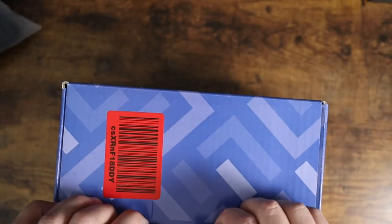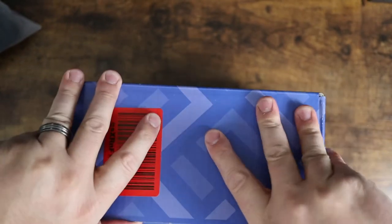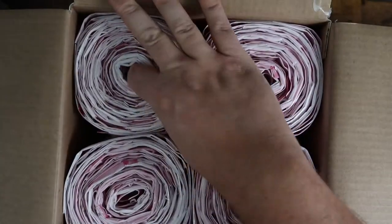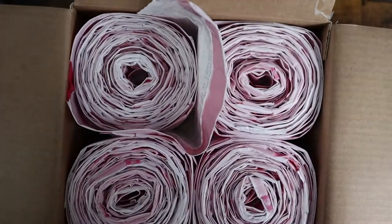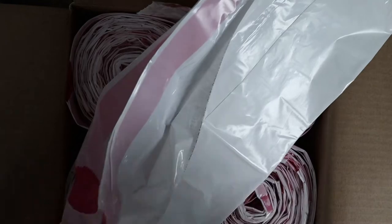We have been ordering these for a long time and I just had to re-up our order. Here's a fresh box of them. As you can see, they come in four rolls in the 200 pack. They're a drawstring bag with red pull strings on top.